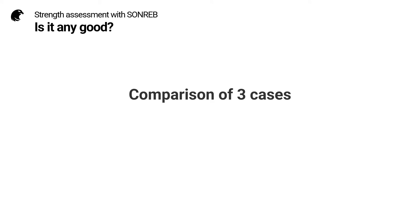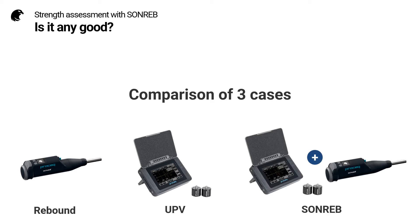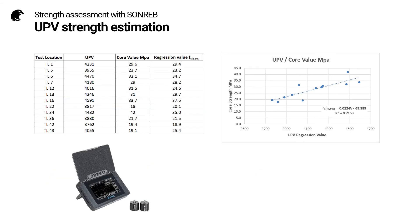Now let's analyze the results to see if the method has brought us anything. We're going to compare three cases: first is with rebound hammer alone, the second is with the UPV, and the third is with SONREB. Case one is the rebound hammer strength estimation, and here you can see the graph of the regression value against the core strength value. We have an 86% coefficient of determination.